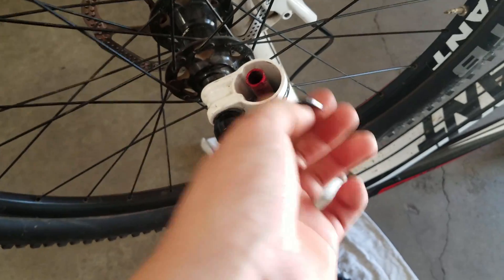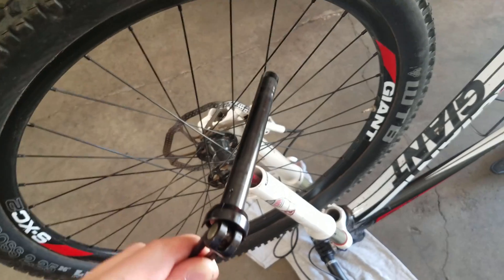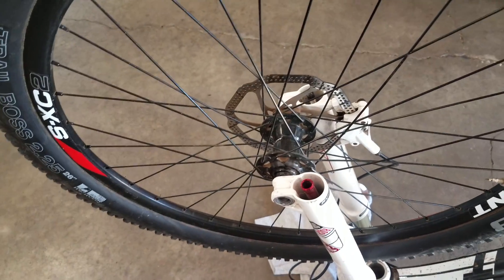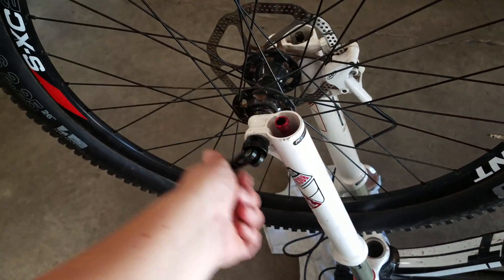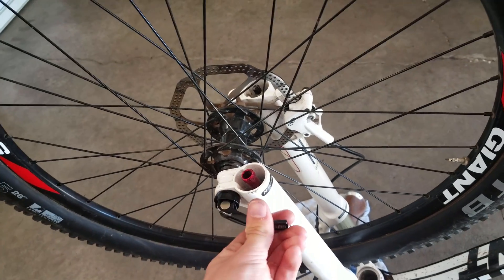And then pull it out — that's how you get it out. To put it back in, all you have to do is make sure that both sides are lined up, put it in, tighten it, and then you're done.